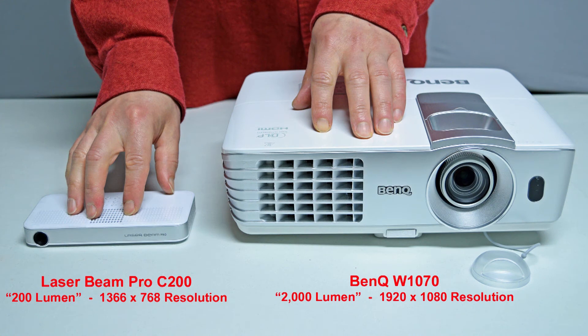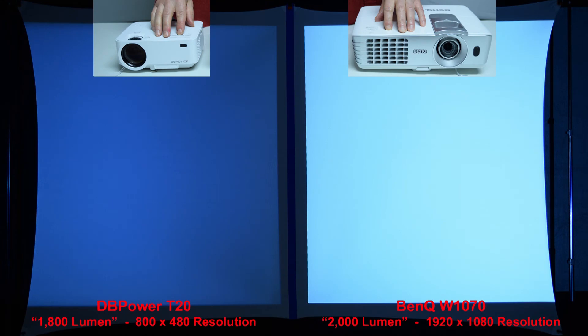Next, we're going to compare the Laserbeam Pro C200 to a full-size name-brand BenQ projector rated at 2,000 lumen. Name-brand 2,000-lumen projectors are actually many times brighter than so-called 2,000-lumen budget projectors that sell on Amazon for under $150. A quick brightness comparison between the sub-$100 DB Power T20 budget projector, claimed at 1,800 lumen, and the BenQ at 2,000 lumen makes it clear that the claims of cheap knockoffs are not always true — the BenQ is much more than 10% brighter.